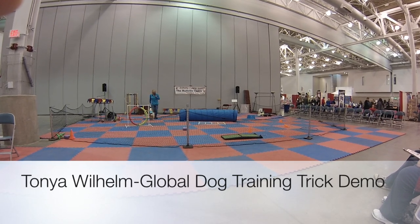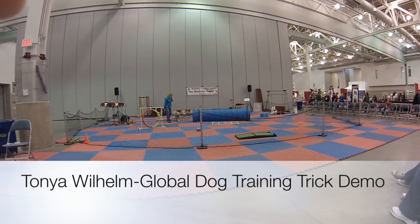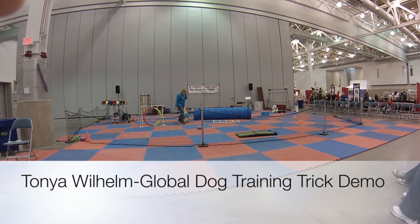And I can throw around. Good boy. Around. And I can throw in a weave. Yeah, good job. Good job. Very nice.